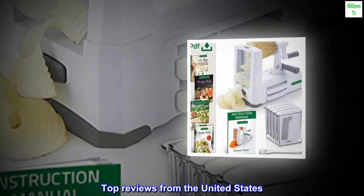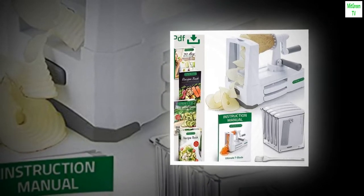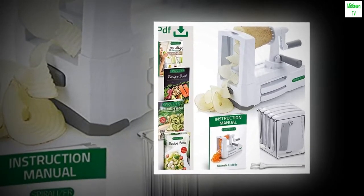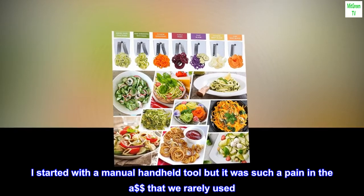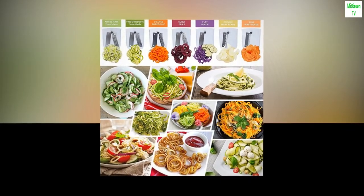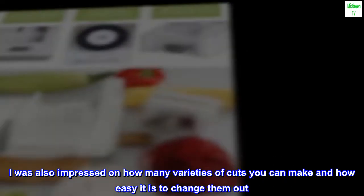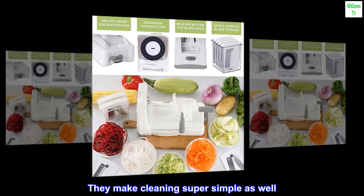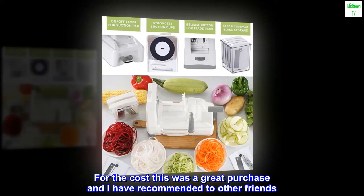Top reviews from the United States. Wow — so easy yet so effective. We started to cook a lot more with zucchini noodles and other vegetables. I started with a manual handheld tool but it was such a pain that we rarely used it. This machine makes it so easy that we cook with vegetables significantly more now. The suction was surprisingly strong and the blades are very sharp. I was also impressed by how many varieties of cuts you can make and how easy it is to change them out. They make cleaning super simple as well. For the cost, this was a great purchase and I have recommended it to other friends.